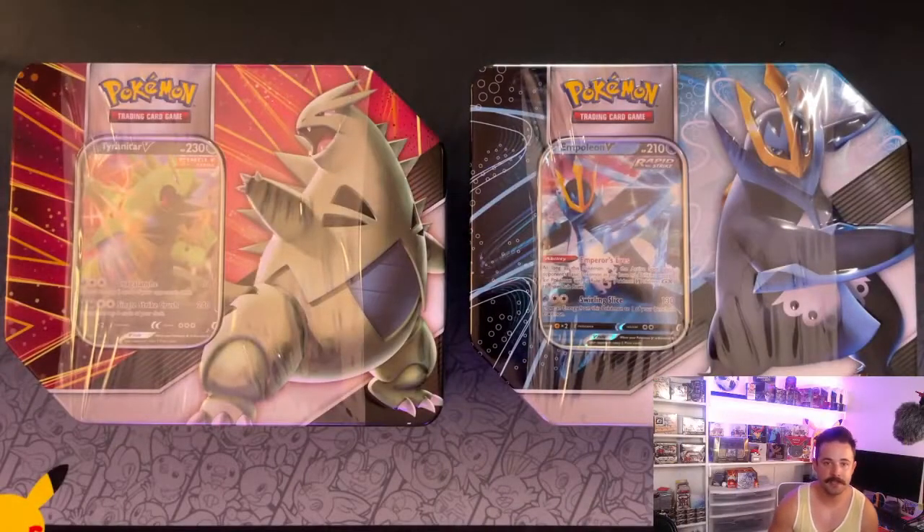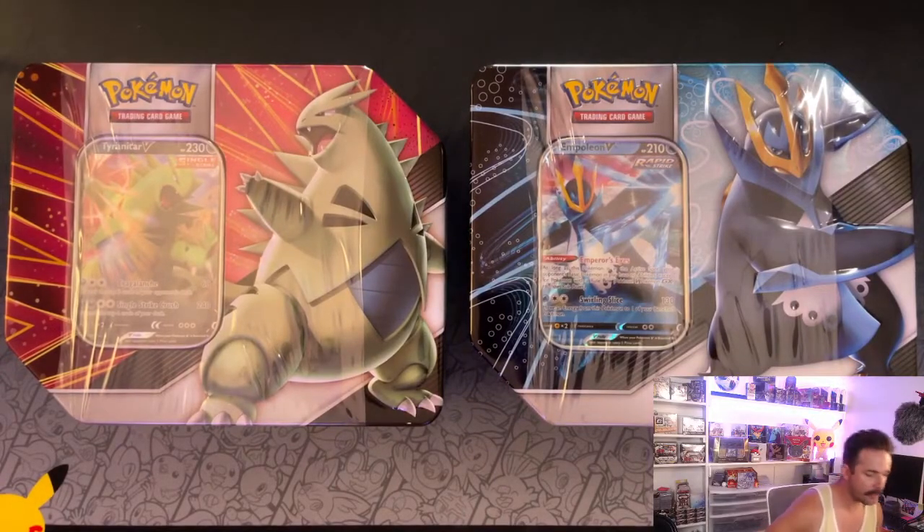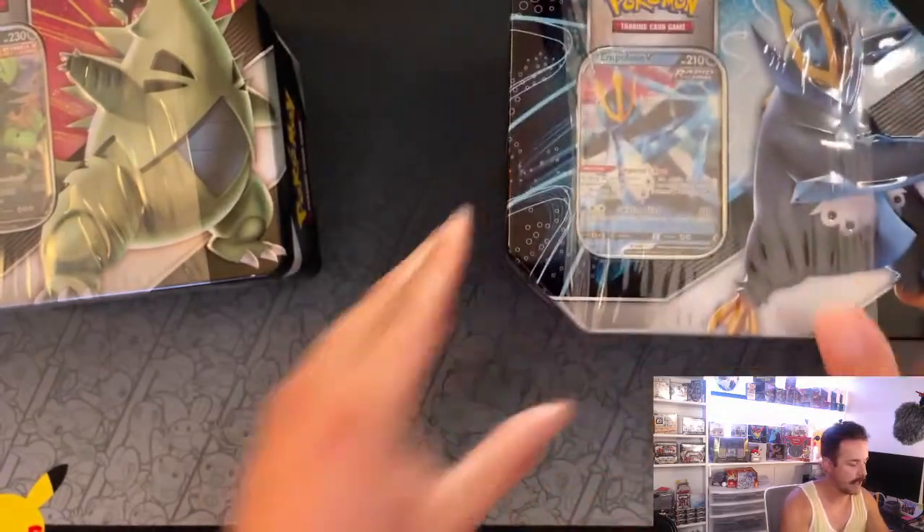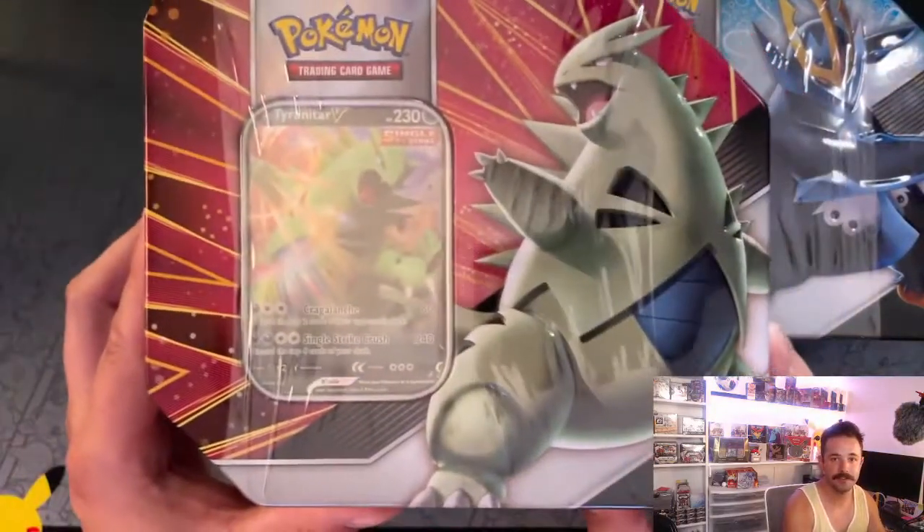Don't forget to like this video, subscribe to Hilltop TCG on YouTube, and check us out on Instagram at Hilltop TCG. So let's just dive right into it. We have the Empoleon tin and the Tyranitar tin.